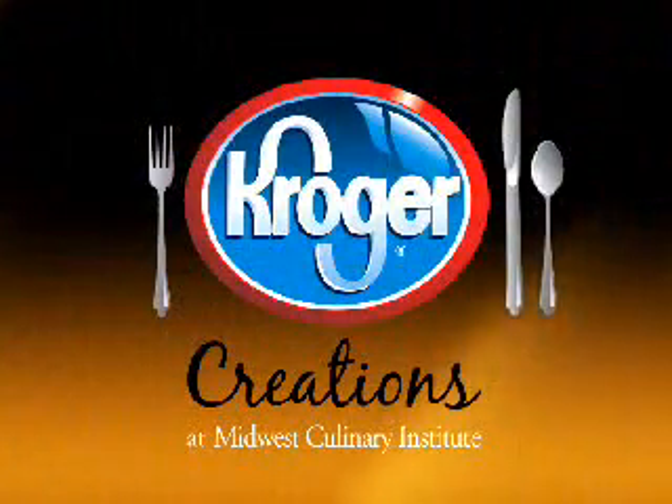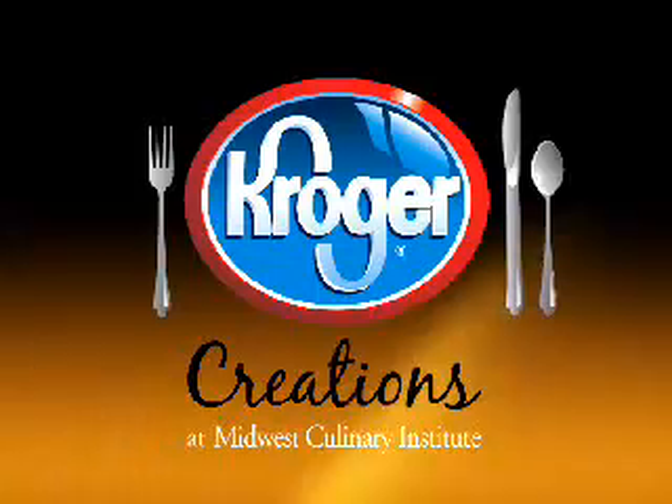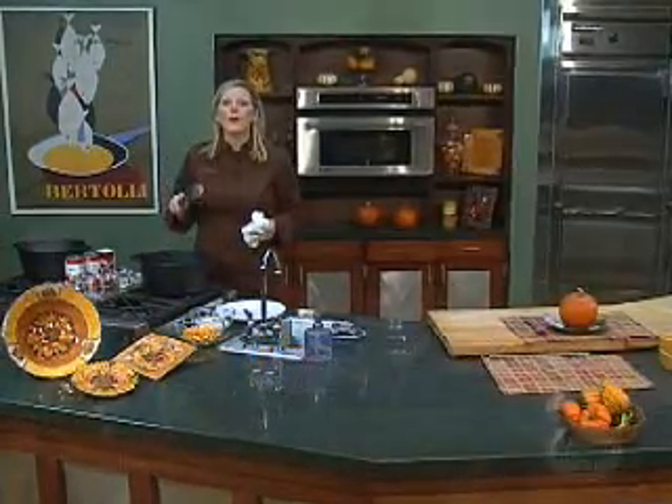Kroger Creations, brought to you by Kroger and the Midwest Culinary Institute at Cincinnati State. Hi, I'm Chef Meg Galvin, and welcome to the Midwest Culinary Institute. It's all about soup, and it's called Pork Pot Chili.